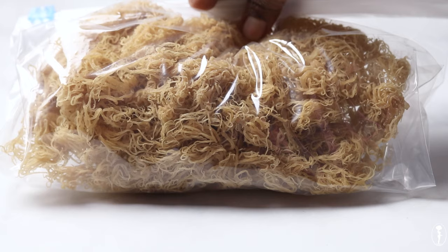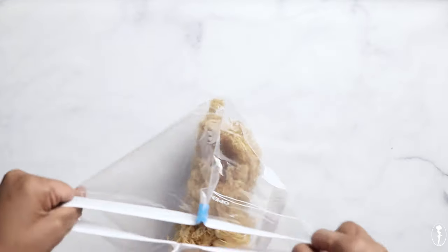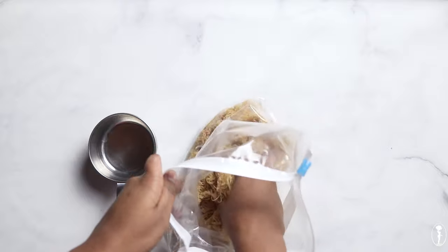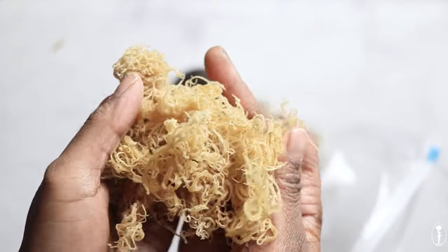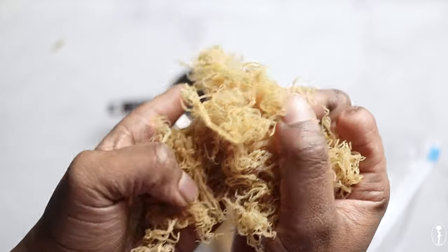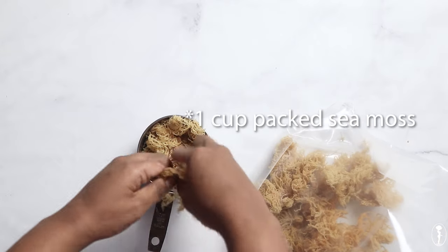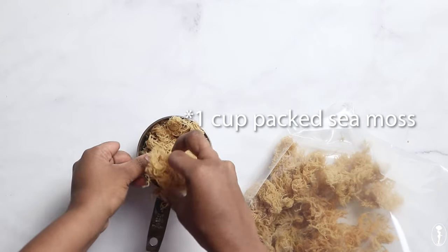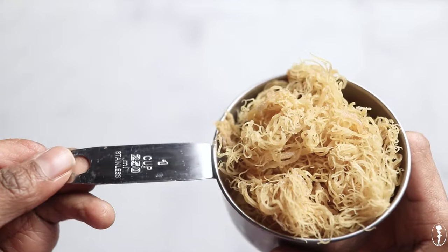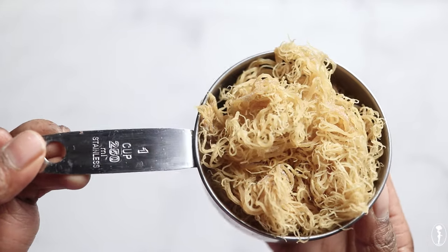Here is our Gracilaria sea moss. We're going to remove it from the bag. Gracilaria typically has a light sea smell to it, but don't be alarmed — it is not spoiled. Remember, this comes from the ocean, so you should expect it to have some type of ocean sea-like smell. We're going to measure about one cup of sea moss. I typically do not measure my sea moss, but for demonstration purposes I'm doing so in this video so that you can see how much it expands once we rinse and soak it, and how much gel it can yield from just one cup of dried sea moss.